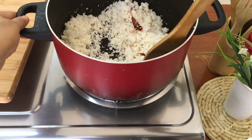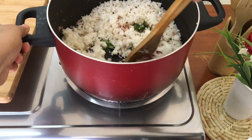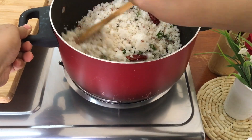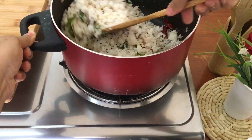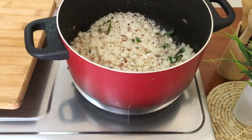I will add the green onions. We will dry it in the heat. We will put it in the soft heat and serve it.